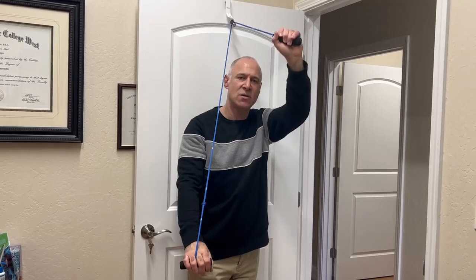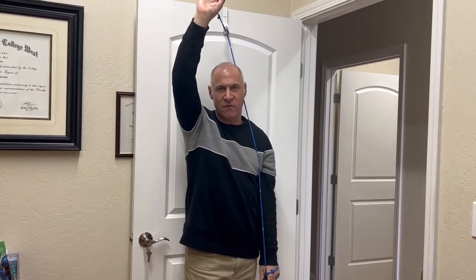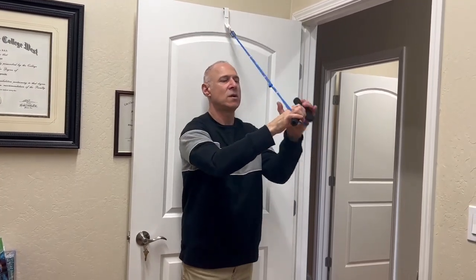Over time, we'll be able to get you to start raising the arm higher up, and ultimately we'll get to where you can have full extension, but I don't expect that in the beginning.